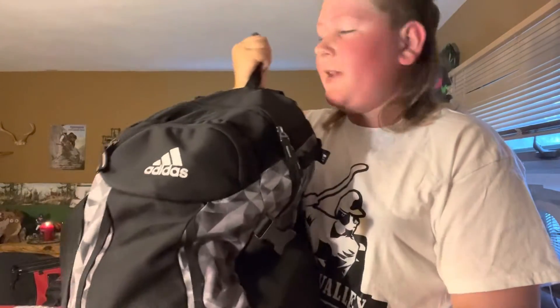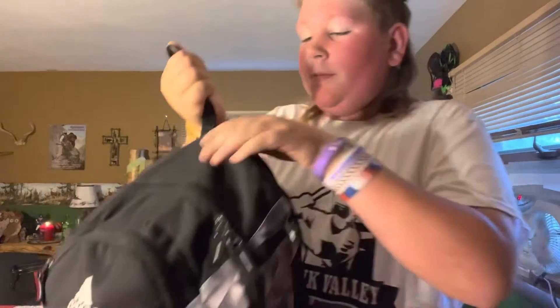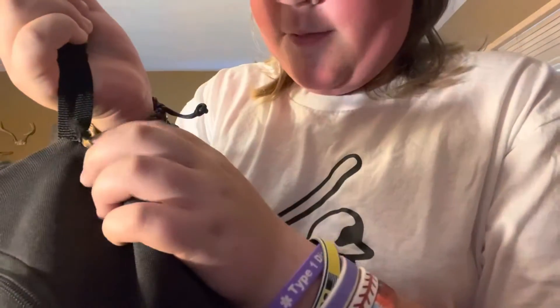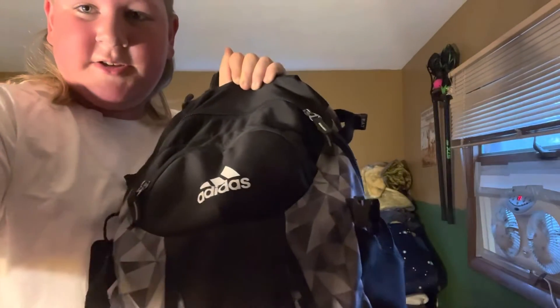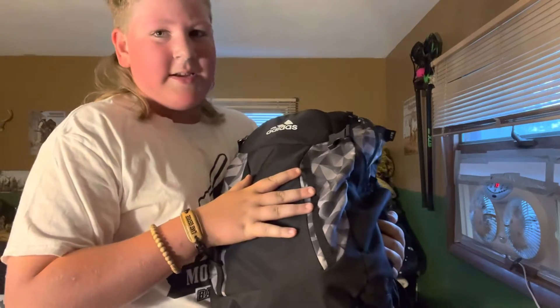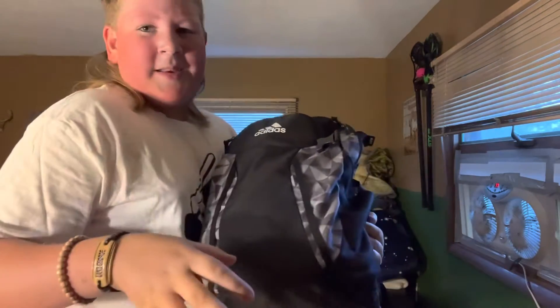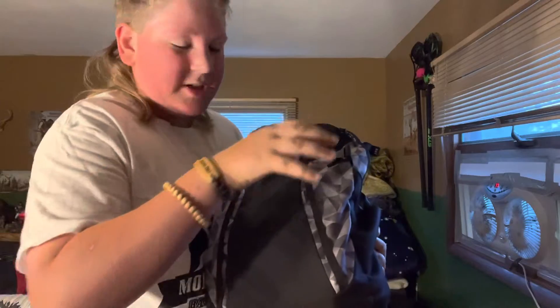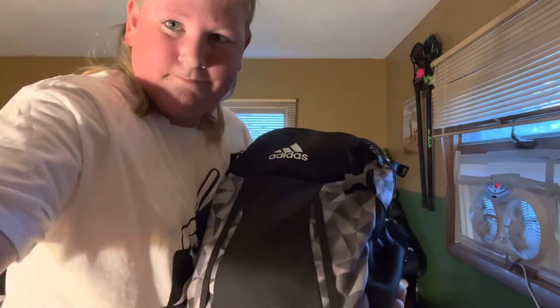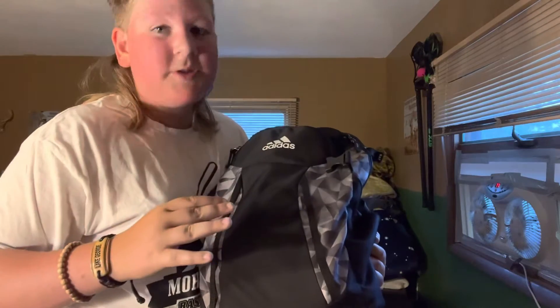To the bag itself — this is the Adidas bag. I don't think there's anything special about the bag, and I would not get this bag again. It's already ripping right there, and the actual handle itself is ripped. So I would not get this bag again ever. I do think these backpack-style bags are better than duffel bags though. I don't like duffel bags for carrying around — at my baseball camp I hated it moving to stations. You're trying to find your gear in a duffel bag — horrible. There are no pockets for things. I don't recommend duffel bags.